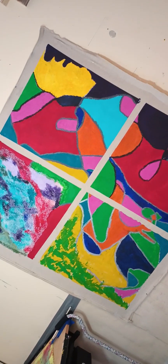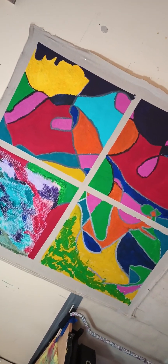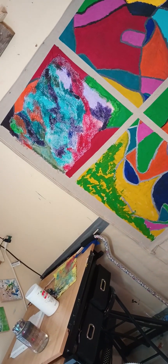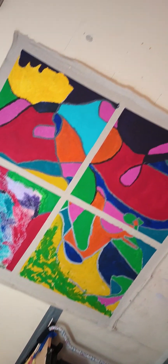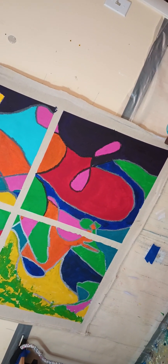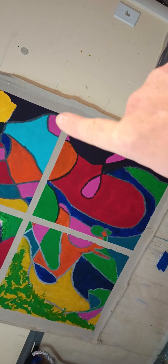I actually learned it from a couple of art students — they have channels, they are art students, and they do all kinds of interesting stuff that I think is more like outsider art than college grade art stuff, but I really like it. Look how crisp the lines are.